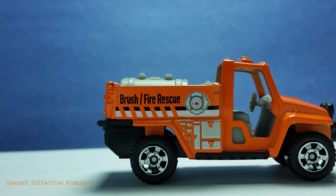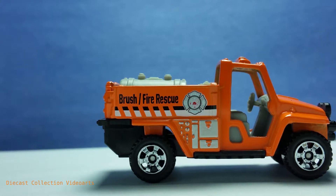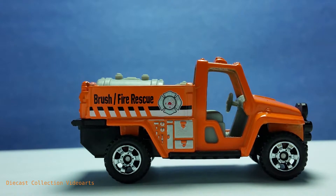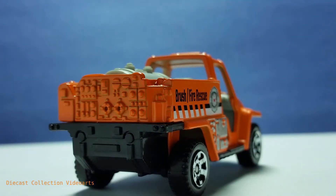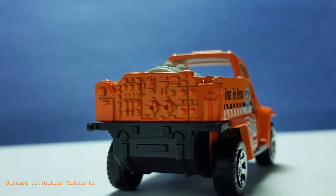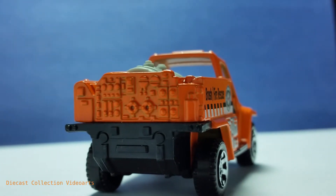Most of the paint designs are in the truck bed, which contains the 'Brush Fire Rescue' text logo, the hazard strip, and the generic fire department logo. It looks real but is tailored for the Matchbox Originals fantasy world. The right side has many details, but the back has even more — gauges, controls, connectors, and a valve.